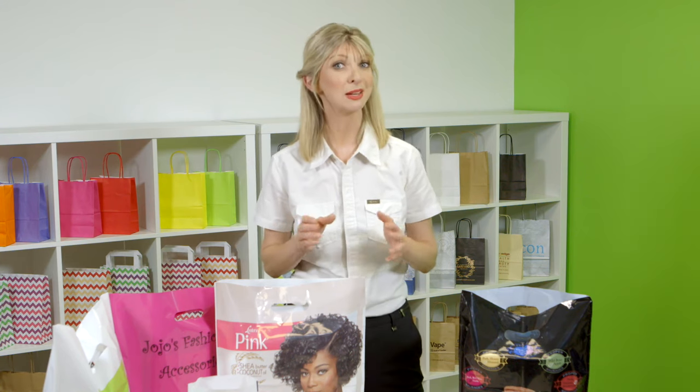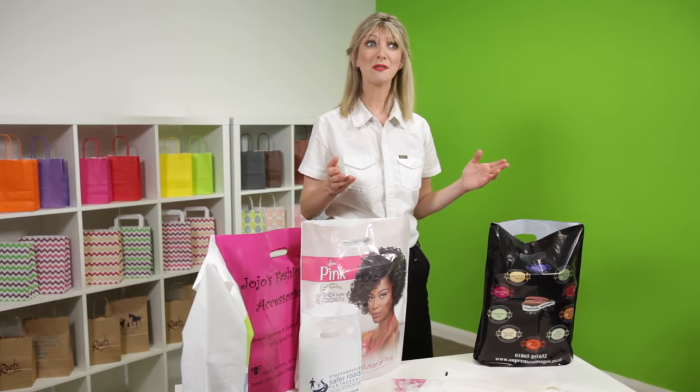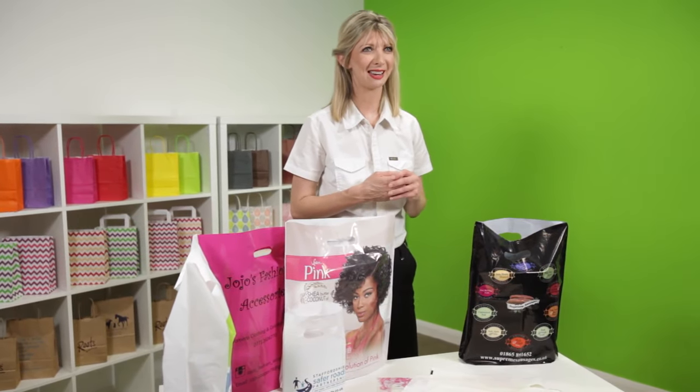We can usually deliver plastic carrier bags within three weeks, but do have an express service that can deliver in seven working days, or even quicker if you're up against a tight deadline.